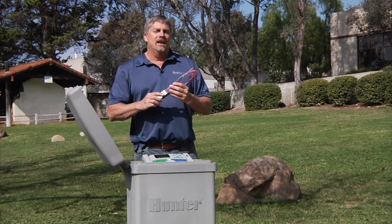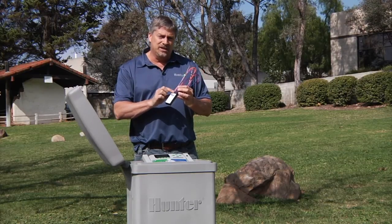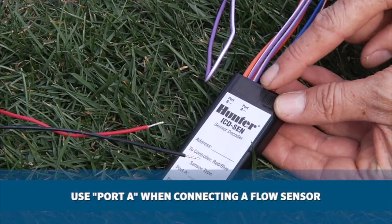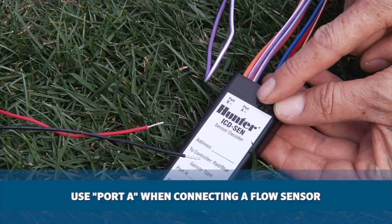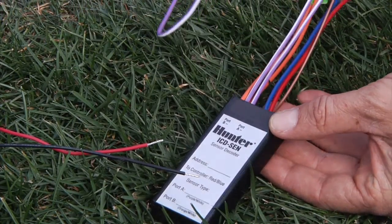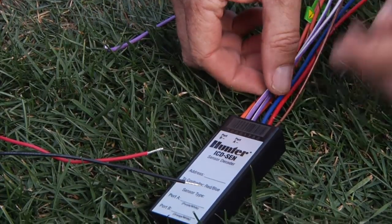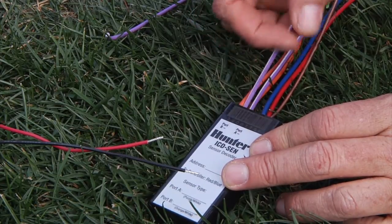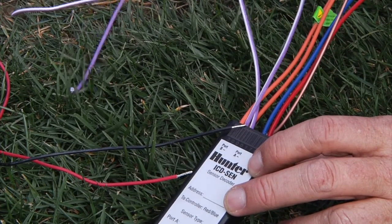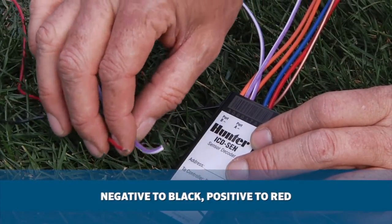Connecting a sensor decoder to the two-wire path is just the same as you would a station decoder. The big difference is you have to pay attention to ports A and B on the sensor decoder so that when they hook up to the sensor, you use the correct wires. When connecting a flow sensor to an ICD-SIN, you have to use port A. You'll notice on the front it says port A negative. You've got a loop of two purple wires coming out of the top of the decoder. Simply cut the loop so you've got two individual wires. Take the front purple wire, which is the negative port, and attach it to the black wire on your flow sensor. The back purple wire is the positive port, so attach it to the red wire on the flow sensor. Polarity does matter — negative to black and positive port to red.